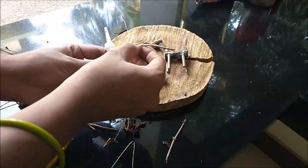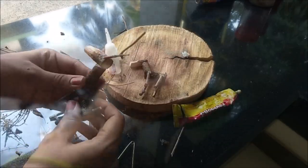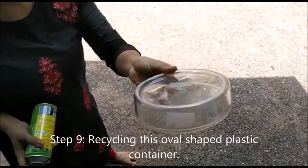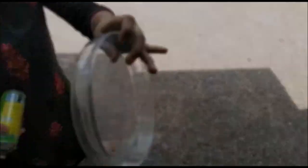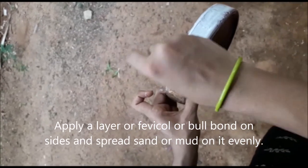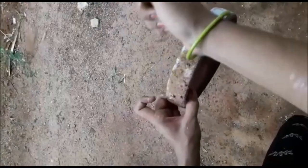Now, you can apply it with the Fevi Bond. Now we have all ready to use it. When you put it, you will need a plastic pattern. If you have the same color, we will use it with Fevi Color and Fevi Bull Bond.